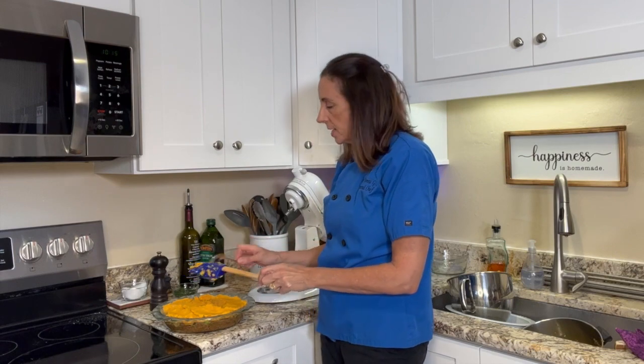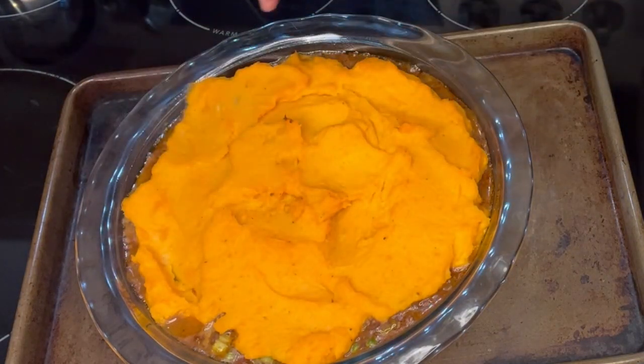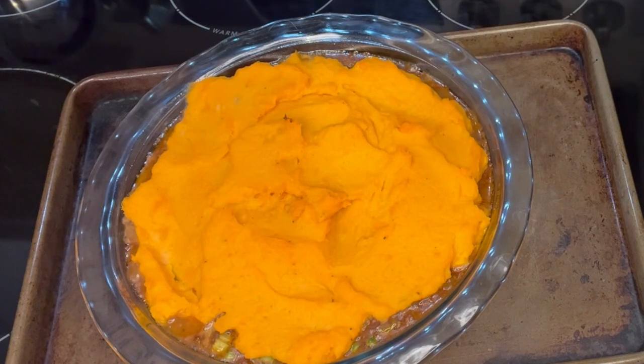The oven is set at 350 degrees and it has come up to heat, so I'm going to place this into the oven. The shepherd's pie has been in the oven for about 40 to 45 minutes — I'm going to go ahead and get it out and give it a quick peek. Oh my goodness, look at that! It smells so good. You can see it bubbling right around the edge and it's lightly browned on the top, and that's just perfect. So today I showed you how to make a sweet potato shepherd's pie with ground bison instead of ground beef.